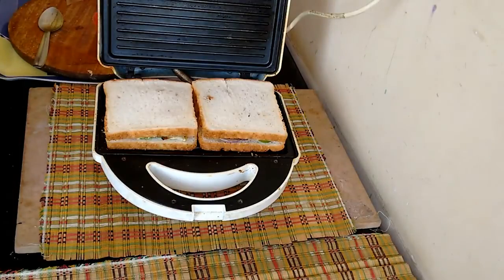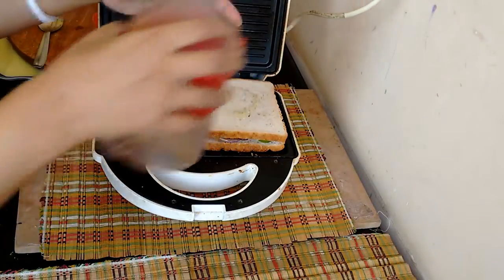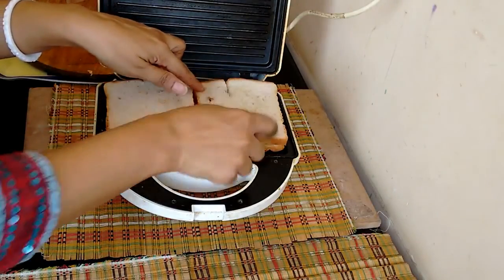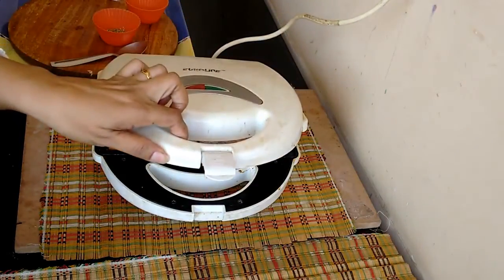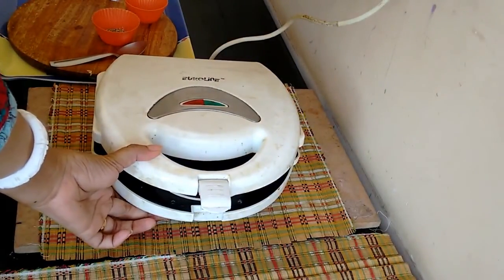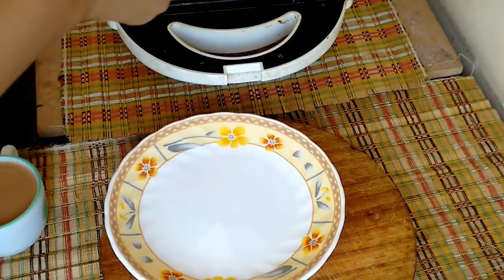You need a little bit of oil to drizzle on top — you can also use butter. Just put it in and there is your sandwich ready to go; it will be ready in a while. It's ready to be served and as you can see, my sandwich is done.